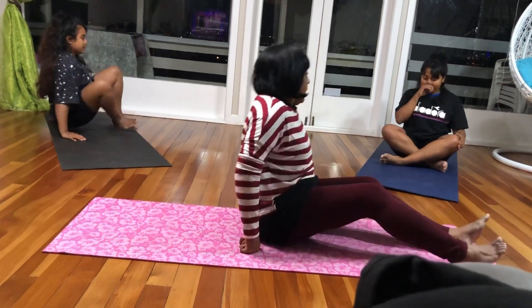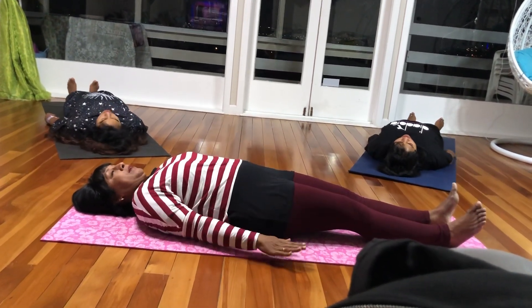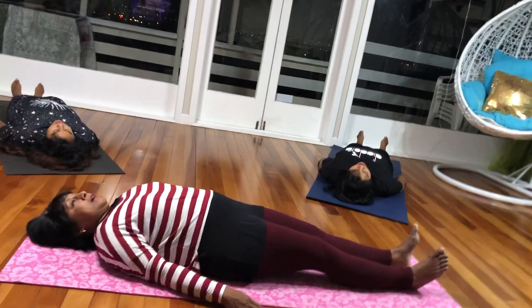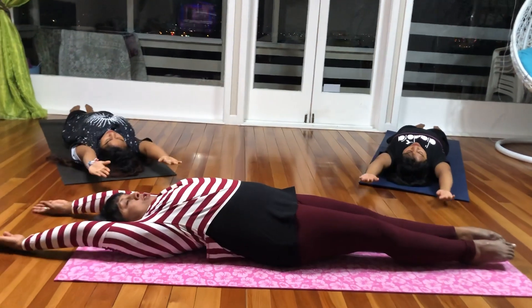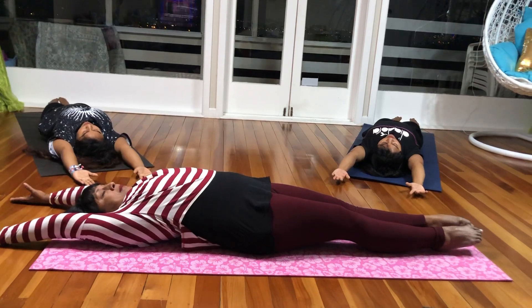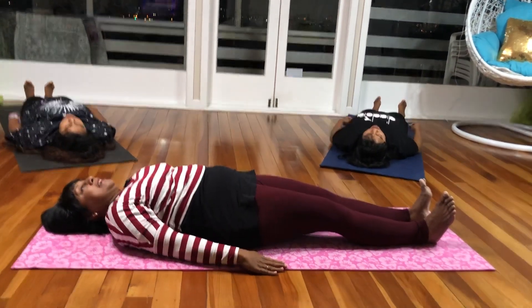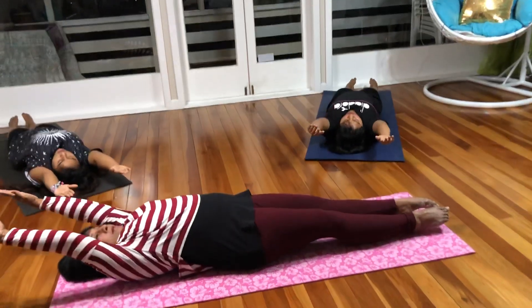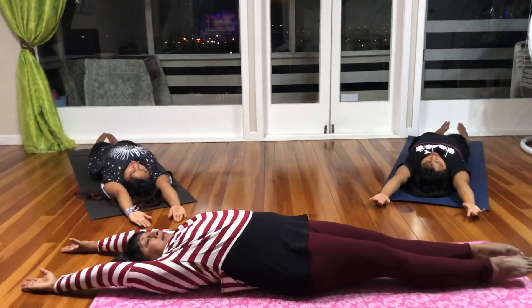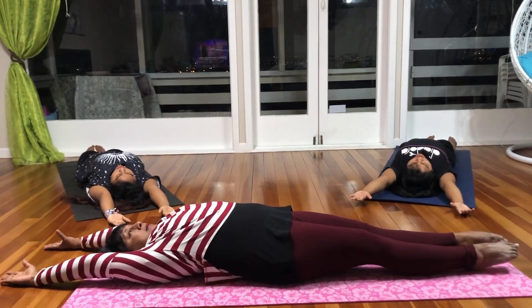Now the next thing we're going to do is lie on our back. It's called Yastikasana, the stick pose. Your toes are pointing to the ceiling, hands at the side. Breathe in, take your arms up and toes pointing downward — it's a full body stretch. Hold the pose for 3 seconds. Breathe out, bring your toes straight pointing to the ceiling again. Do it very gently without any jerks. Once again, breathe in and stretch. It should feel as if somebody is pulling you from both ends, nicely stretched. Hold the pose for 3 seconds.